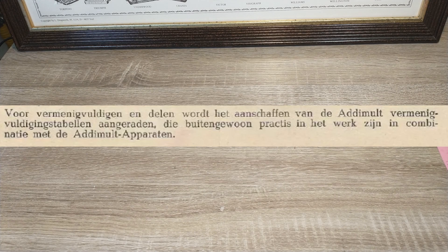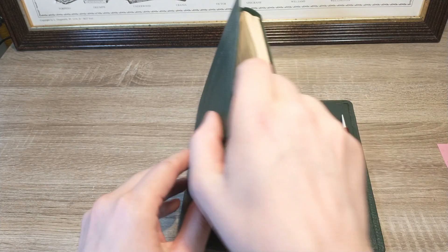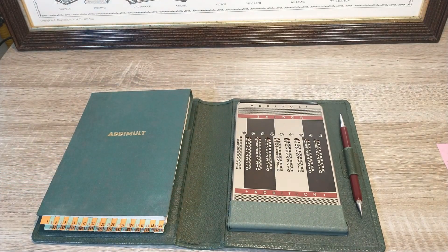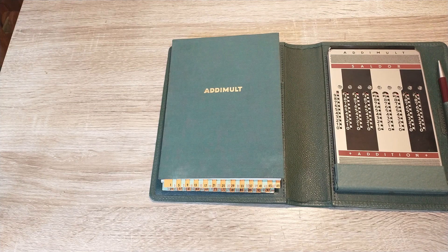The bottom of the Dutch manual mentioned that the device could also be used for multiplication, with the use of special tables. I started looking for them, hoping some other collector might have scanned them — that wasn't the case. But it is how I ended up finding this second device. It came in a fancy letter-like holder: the machine on the right side and the coveted tables on the left side. You don't need to buy these tables — you can easily recreate them yourself in, for example, Excel or another spreadsheet program, if you desire to have them.